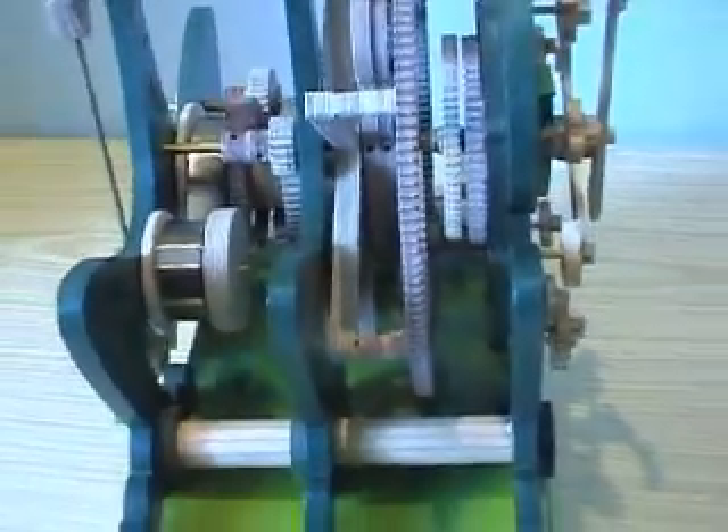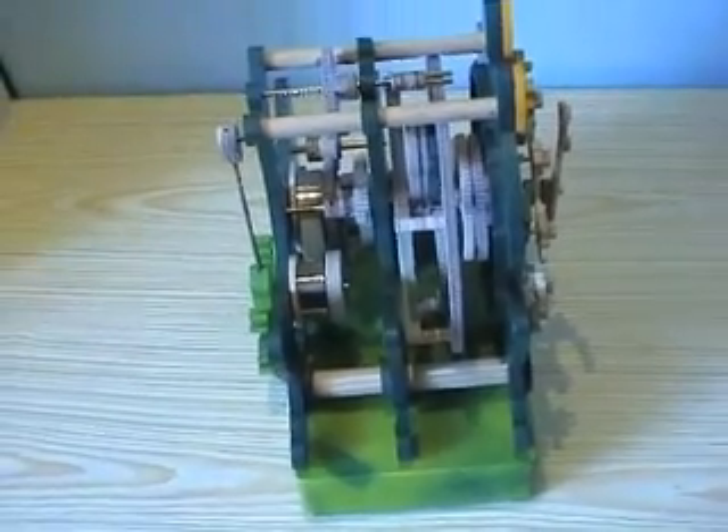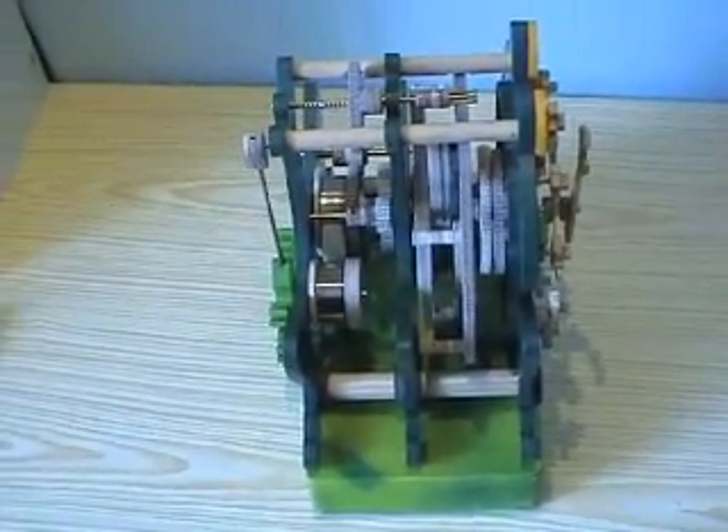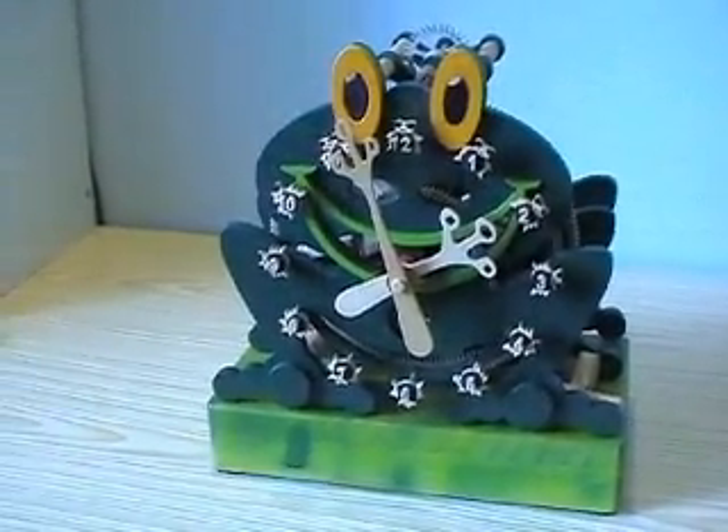I had a few other challenges as well, like relocating the spring storage pulley. I also relocated the winder away from the pendulum a bit so that I could wind without hitting the pendulum.